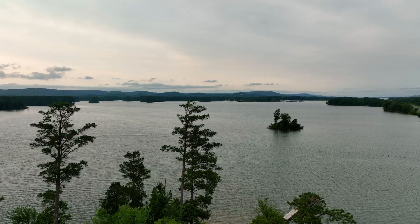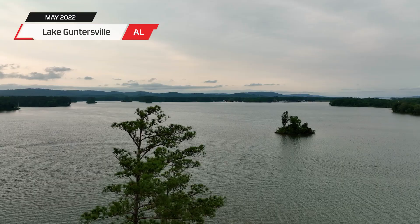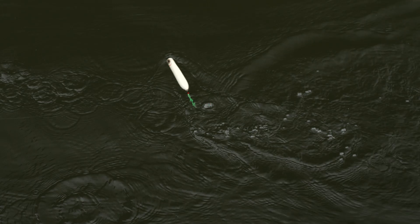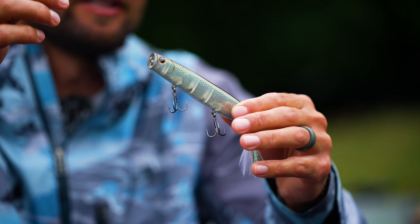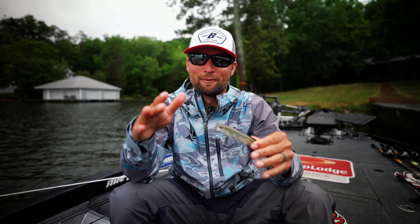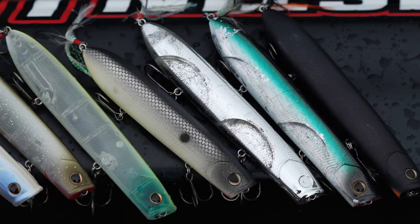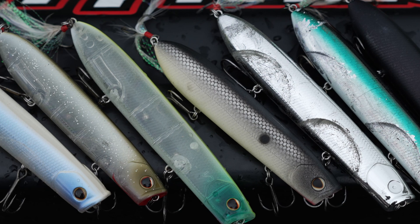Hey guys, Justin Lucas here at Lake Guntersville. I want to share with you one of my favorite topwaters that we designed several years ago with Berkley, and that is the Cane Walker. The year I went Angler of the Year at Lake Chatuge, I caught them on this bait. Recently, John Cox and Shane LeHue were blasting them at Lake Fork on it. So it doesn't matter if you're fishing for spots, smallmouth, or largemouth — the Cane Walker is something you need to check out.